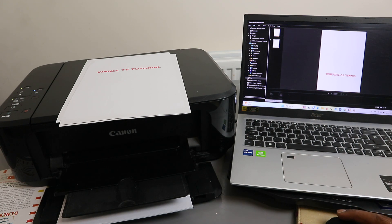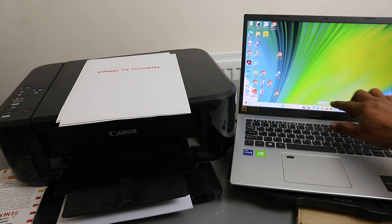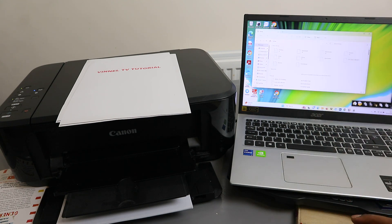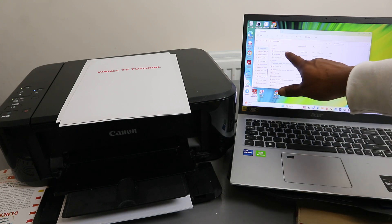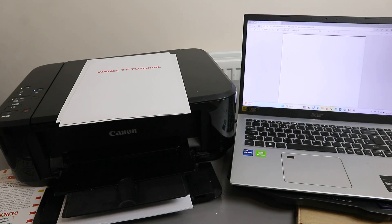If you want to print it out, close the Image Garden. To print this document, go to File Explorer, open it up, then go to Downloads. The document is saved there. Click to open it — this is the document. Scroll down — this is the first and second page. This is the document we saved.